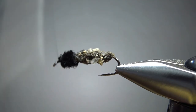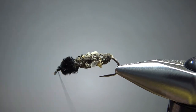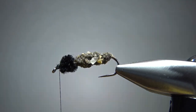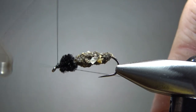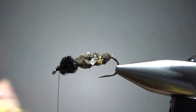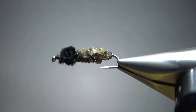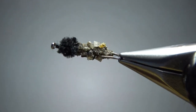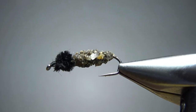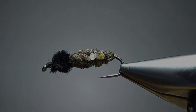Just a few extra wraps, whip finish your head, and add a drop of head cement and this guy's done, ready to go. Again, a very simple fly, but I'm curious to see how effective it might be. That's it everybody — appreciate you watching. Take care, we'll see you next time.